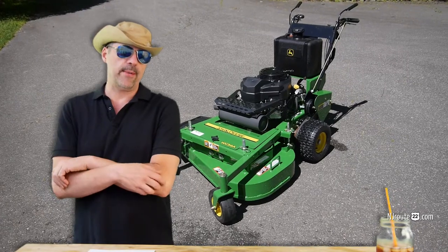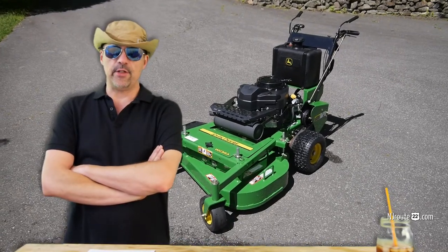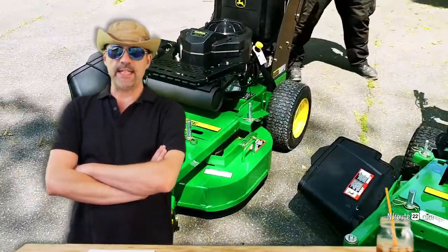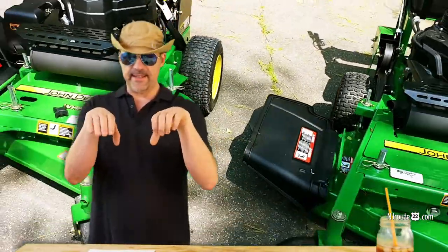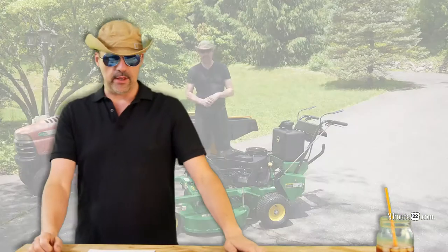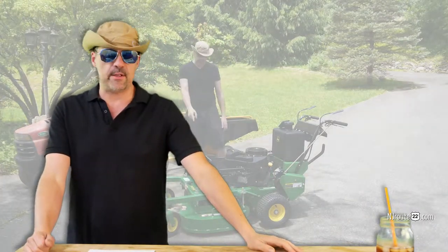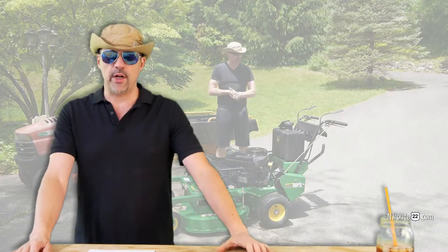Not ever having used a hydro model, we were able to use John Deere's promise to return the mower and get the hydrostatic model. On paper, the hydro model — the WHP36A, which stands for hydrostatic with pistol grip — was $2,500 more, but there was a tremendous sale and we ended up only paying about $1,400 more. I think we paid $4,500 for the hydro model. And I think pistol grips are the way to go for everybody — we'll get into grips at the end of the video.